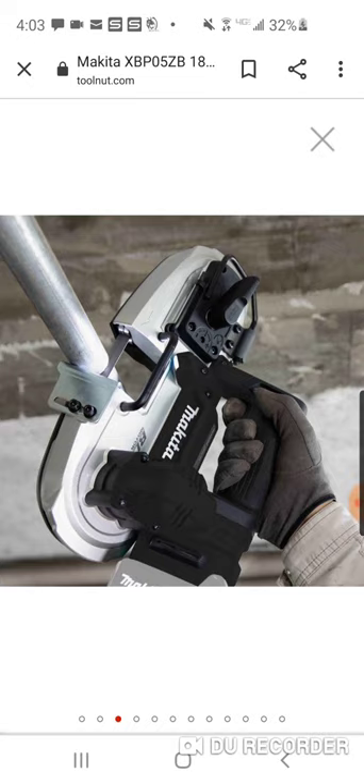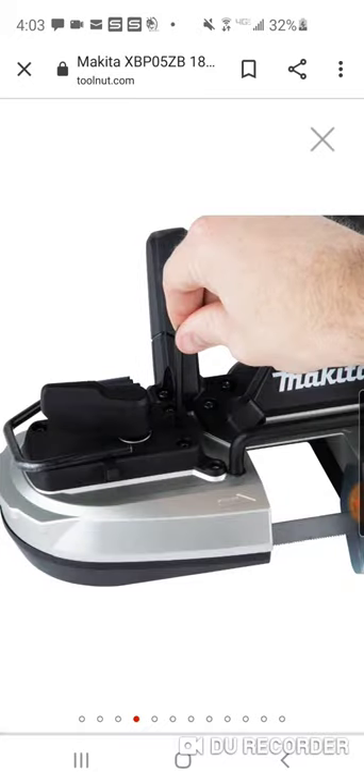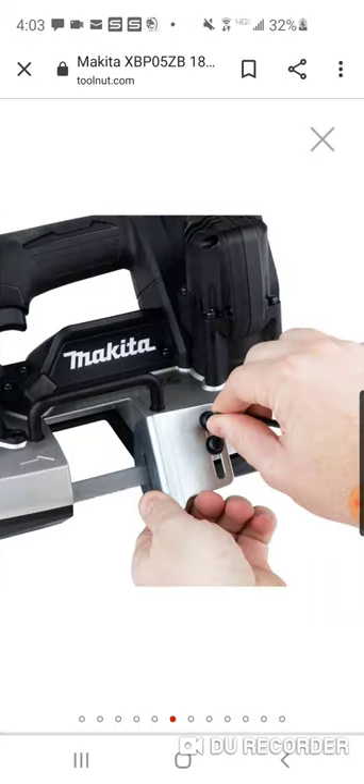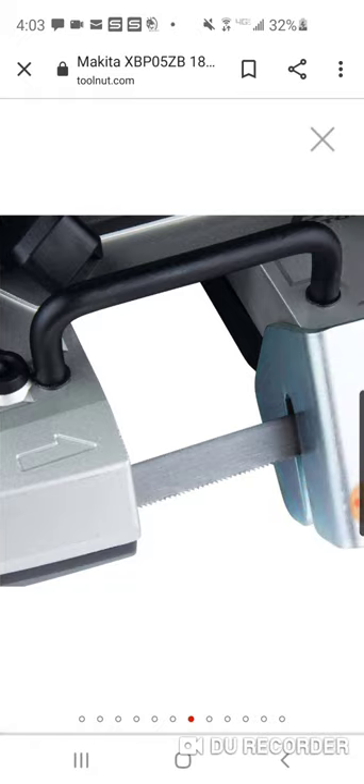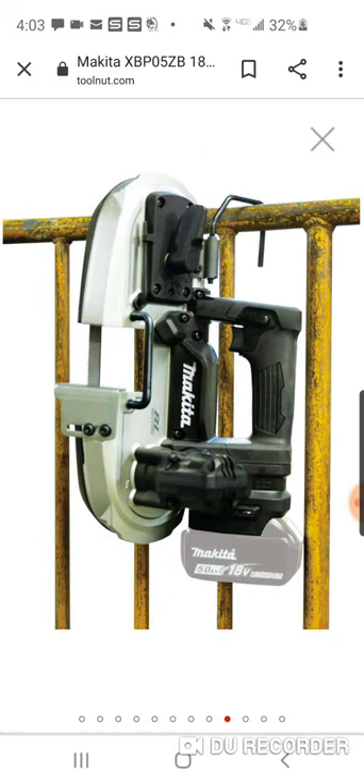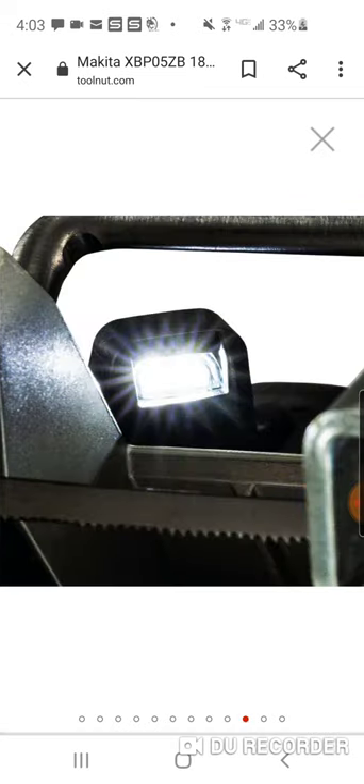As you can see, it's a nice compact size. Here's the bottom of it — real nice, got a nice rafter hook on there. They show it with a five amp hour battery, and you've got an LED light.